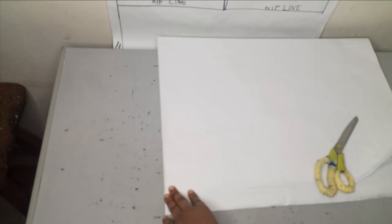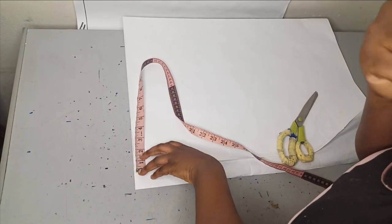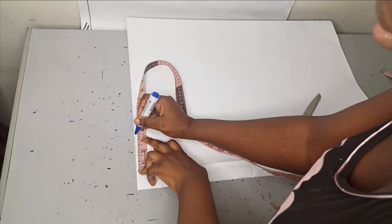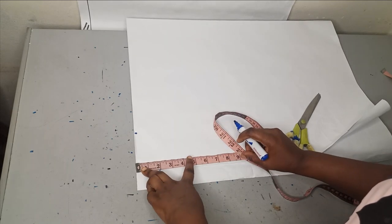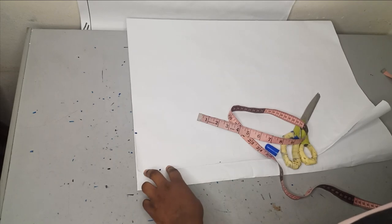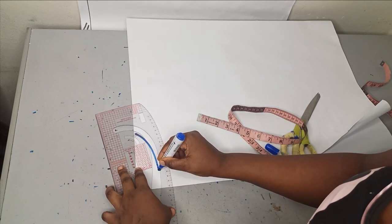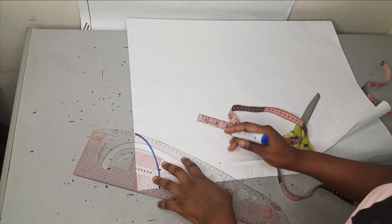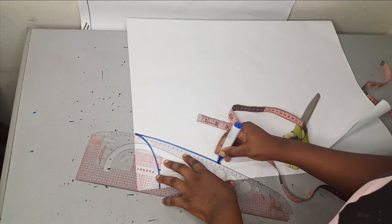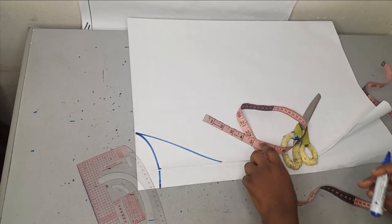Now the first measurement to take is your neckline. For the back, I'm making a neckline width of about 3 to 3.5 inches by 2 inches deep, and for the front, 3 inches wide by 7 inches deep. Using my ruler, I'll connect the back neckline straight across to the zipper allowance, then for the front I'll use the slightly curved part of my ruler to connect it as a V-shape.